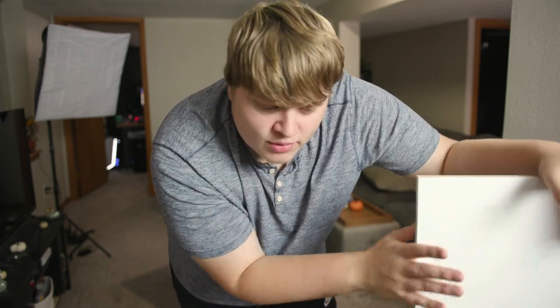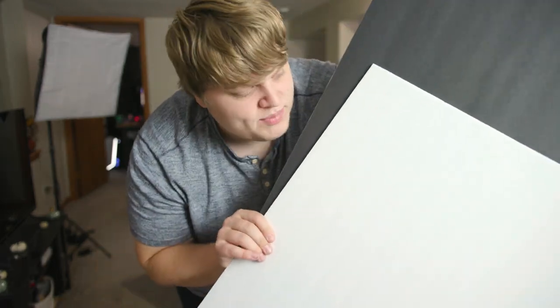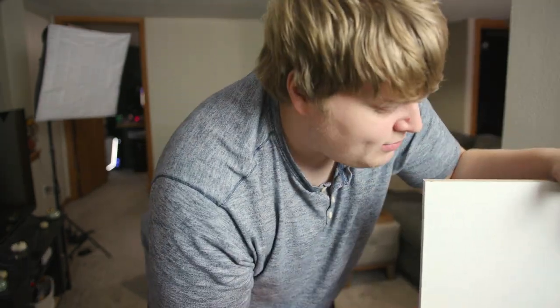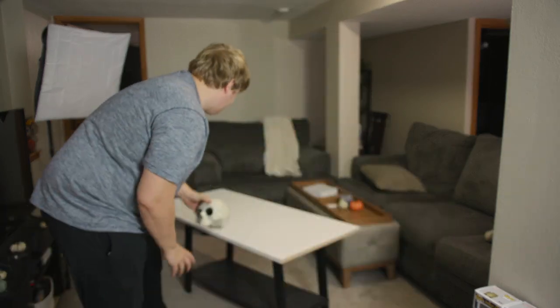If you do not have a white board like this, you can easily pick up some poster board — white or black — whichever color you want to put on your table. So I'm going to set this on the table, and just like that, we've now got our B-roll station. We can set our skull on top of there. Now we've got to light it.